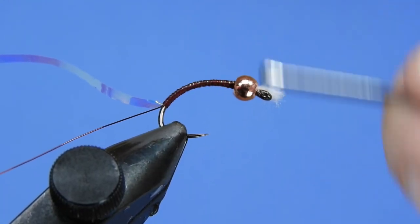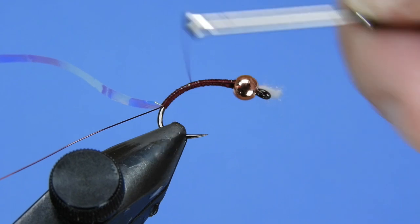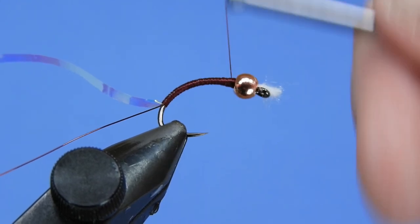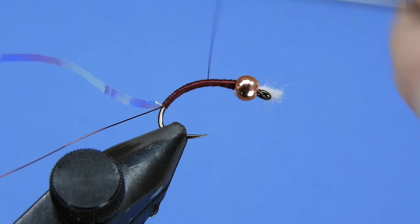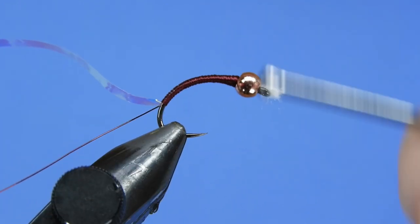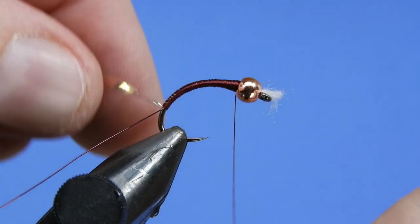We'll tie that opal down to where we've got the wire stopped and we're going to work back and forth to kind of build a taper onto the fly. If you want to make this process go a little faster you can switch up to a 140 denier thread, or you can do what John did and put in an application of stretch floss underneath and then cover it with the finer thread. Either way is good.